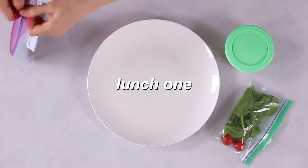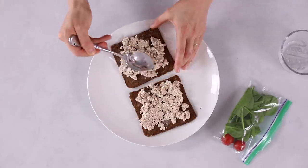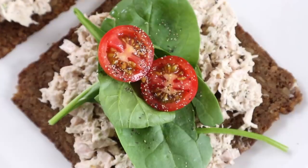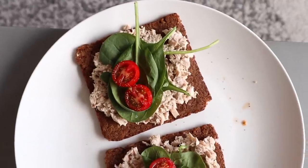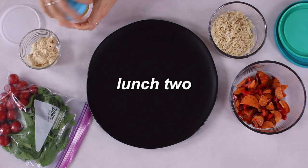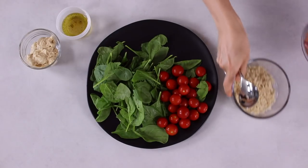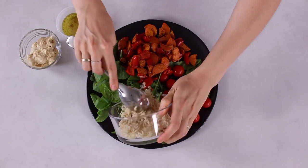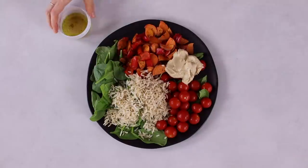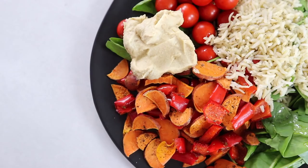Lunch one: for the tuna salad sandwich, you can lightly toast the bread if you want to. Spread it with the tuna salad mix or the pinto bean mix onto each slice. Add the baby spinach or leafy greens on top, cut the cherry tomatoes in half and put them on top — so easy when it's all pre-prepped. If you want to take it with you, just make it a closed sandwich and put it in a lunchbox. Lunch two: with everything pre-prepped, this is a pretty gourmet lunch that's basically instant. Quickly rinse the baby spinach, lettuce mix and cherry tomatoes, add them to a plate or bowl, then add the roasted sweet potato and bell pepper, the cooked brown rice, and the hummus. Add the salad dressing and toss everything together. You can do it in the morning if you want to take it to school or work.